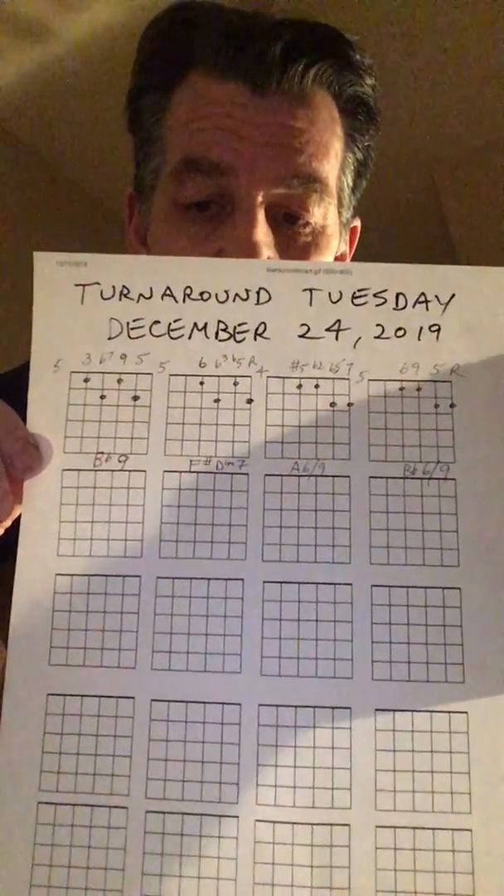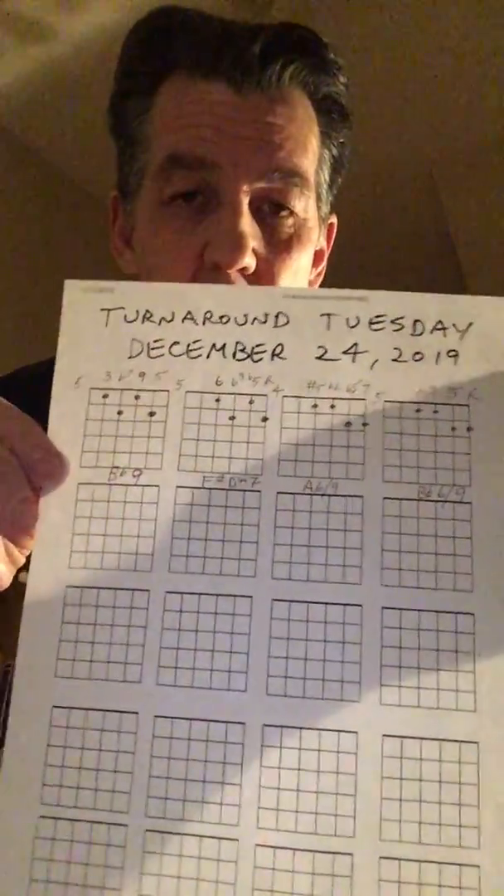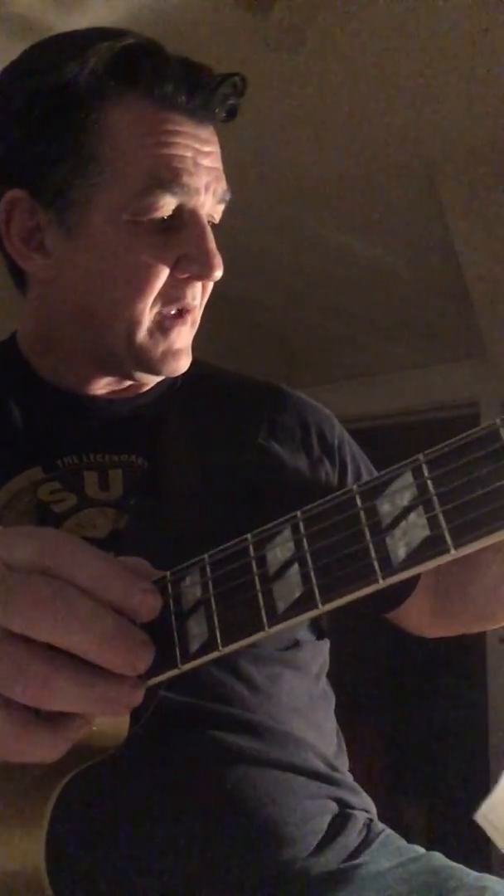It's a B-flat 9th, an F-sharp diminished 7th, an A-flat 6, and a B-flat 6-9. And that's that Elvis chord that I'm sure lots of guys have used.